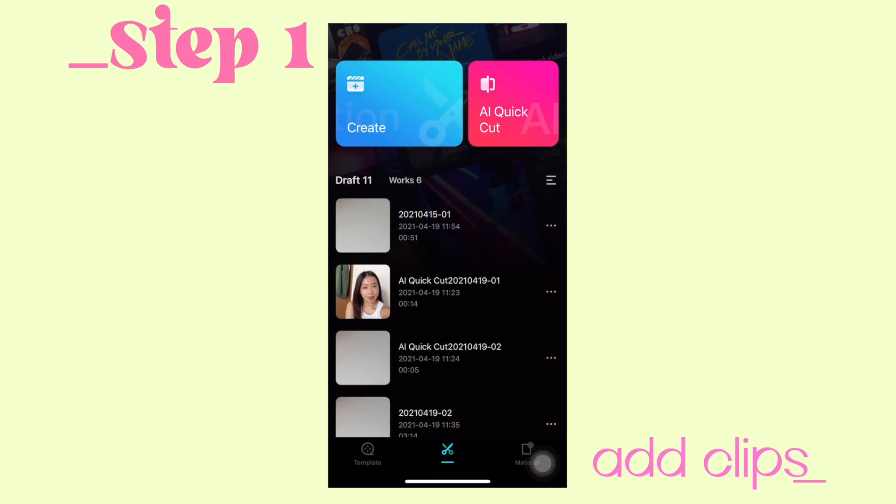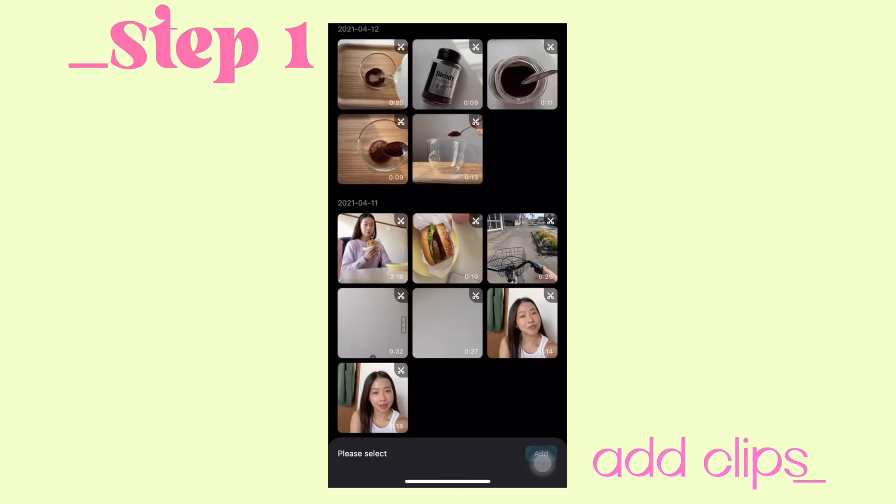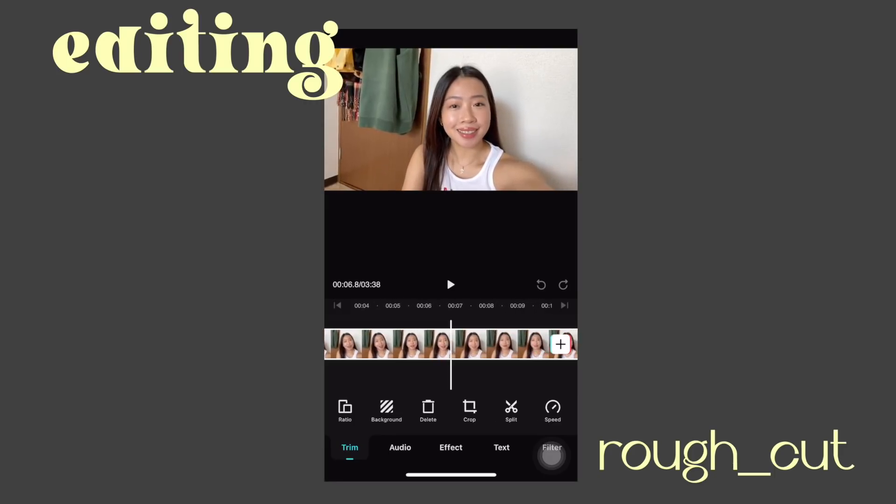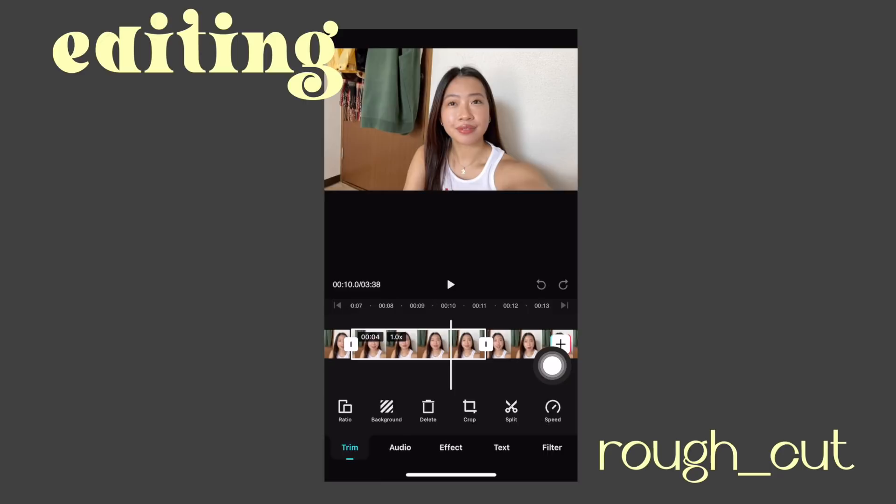So you can also practice or edit your video with me. At the top left corner you're gonna see Create, and beside that is called the AI Quick Cut. Let's head on to Create. I'm just going to select the videos I'm going to use here. The first part of editing is cutting out the ones that you don't want in your video — those are the awkward pauses, video of you stuttering, basically everything you don't want other people to see. You're gonna want to watch through the video, and then if there's an awkward pause, you just hit Split and hit another split to where you want to cut the video, and then you just delete it.